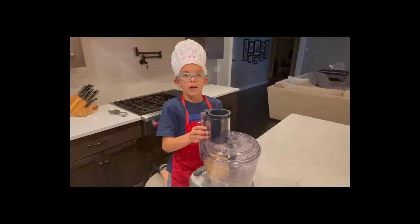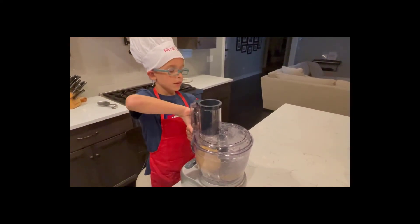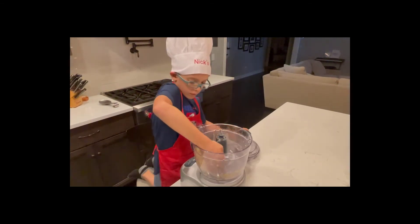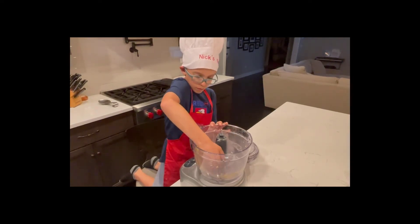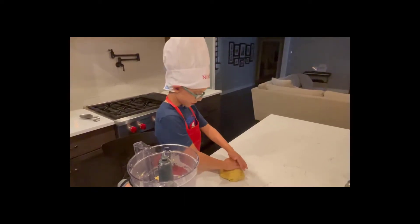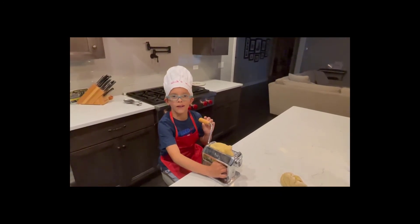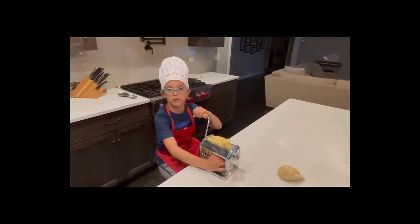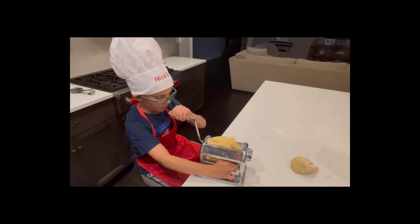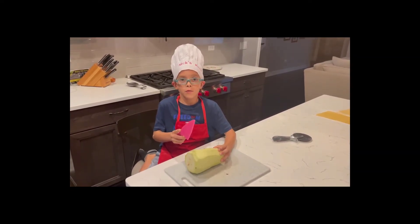Now that our pasta is mixed, we're going to put it into our pasta roller. We're going to knead it first, then feed our pasta dough through the pasta roller. Our pasta is already done and rolled.